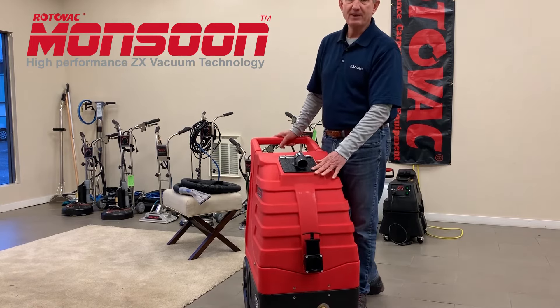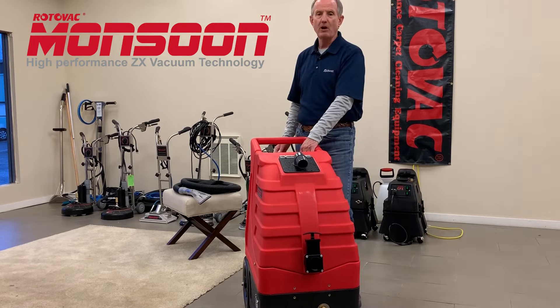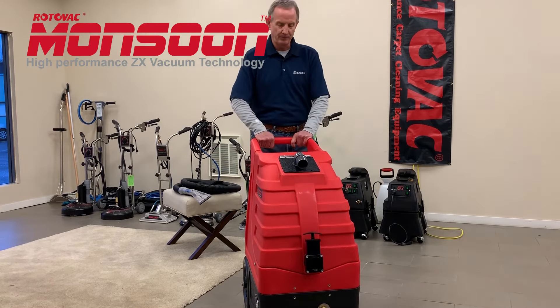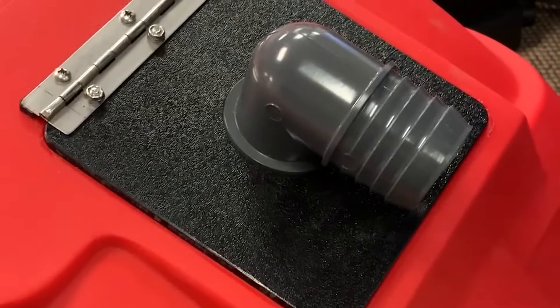The auto empty is standard on the 10 gallon recovery tank, and there's an optional auto fill available for the solution tank. It has a nice large two inch vacuum intake for maximum airflow.